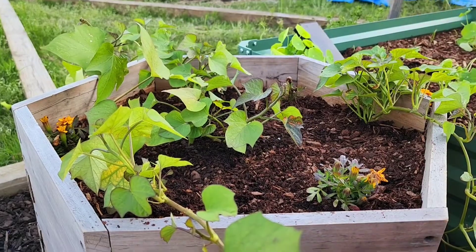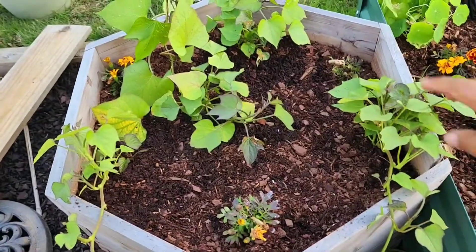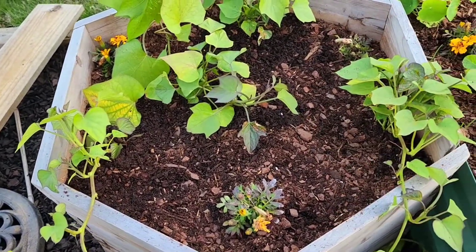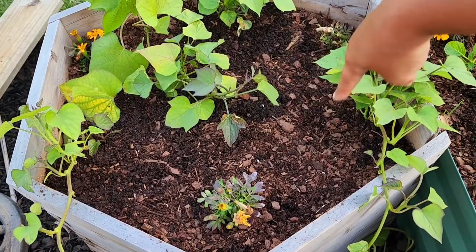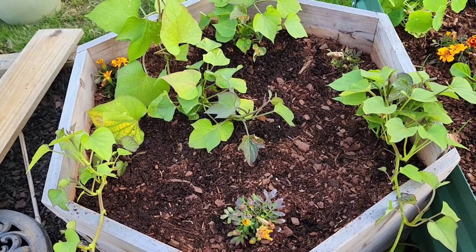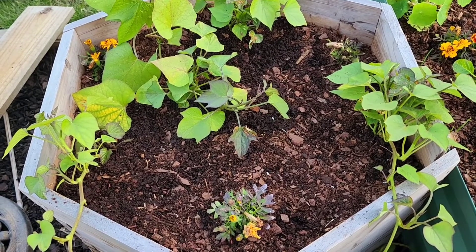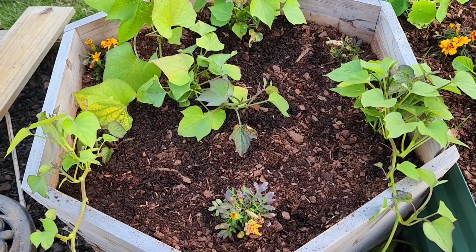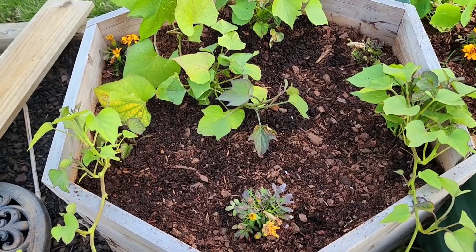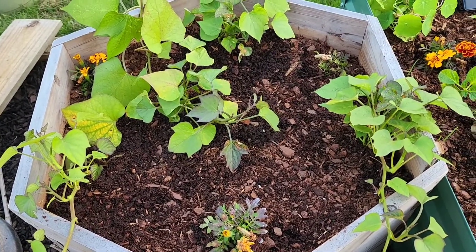So that is it — one, two, three, and four in the middle, surrounded by a few marigold plants. Then I'm going to put some beans around the little circle there, and we wait until harvest day. Stick around and I'll make another video in the very near future with a good sweet potato harvest. Let's not just hope — let's put it out in the world and say this is going to be a good sweet potato harvest. All right, guys, thanks for watching. See you in the next video.